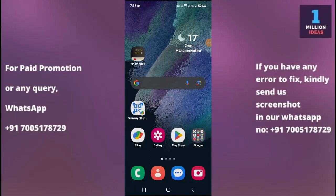How to change hotspot password in Samsung S24 FE. Hey guys, welcome back to 1 Million Ideas YouTube channel. In this video, I'm going to show you how you can change your hotspot password. Before proceeding further, make sure to subscribe to my YouTube channel and hit the bell icon to receive all the latest updates.